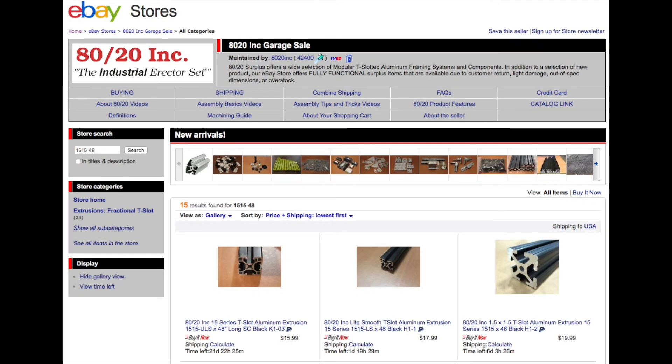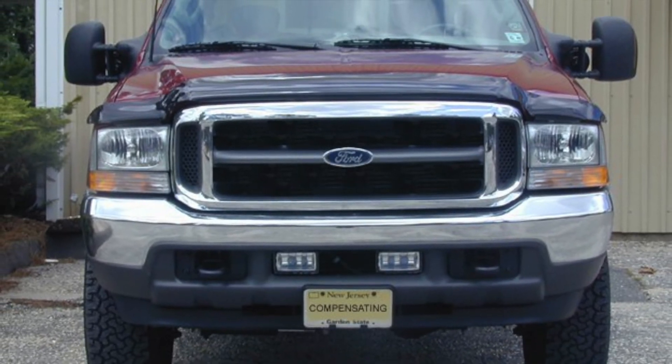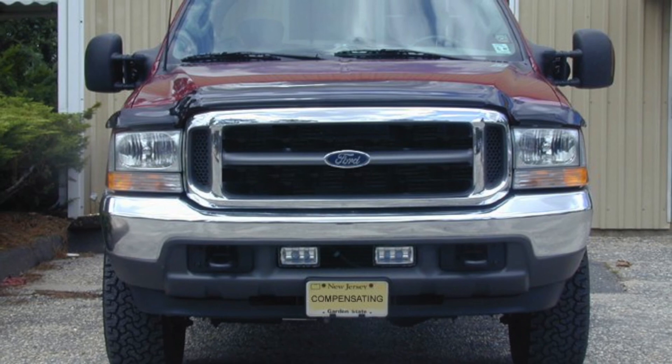I hope someone finds this of use. It provides me with the comfort of knowing I'm torquing fasteners to the correct tension. Thanks for watching.